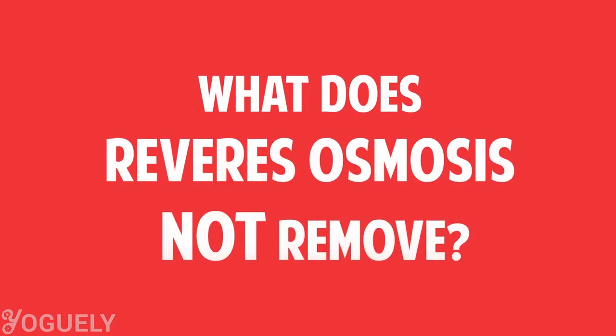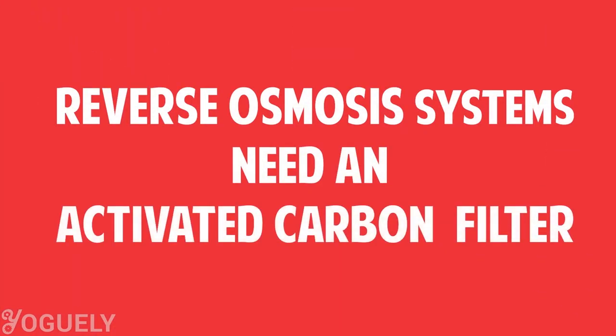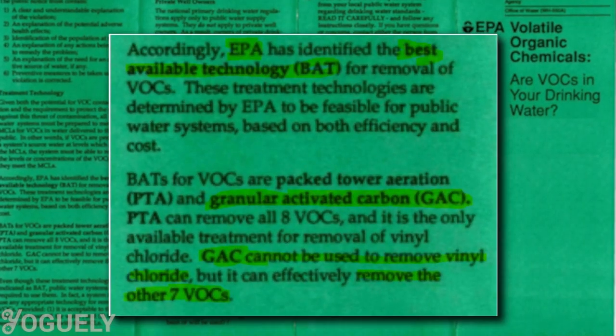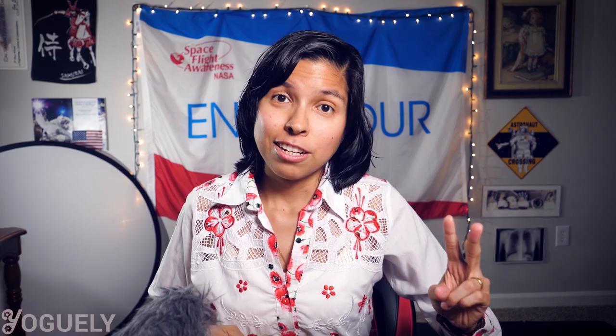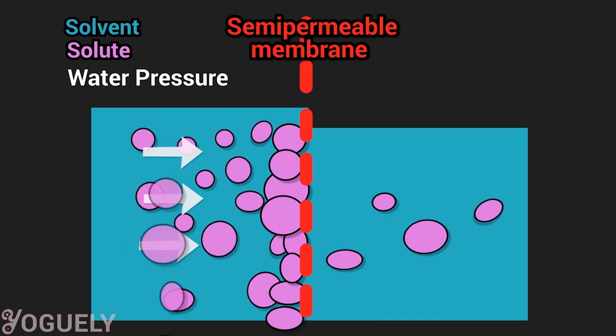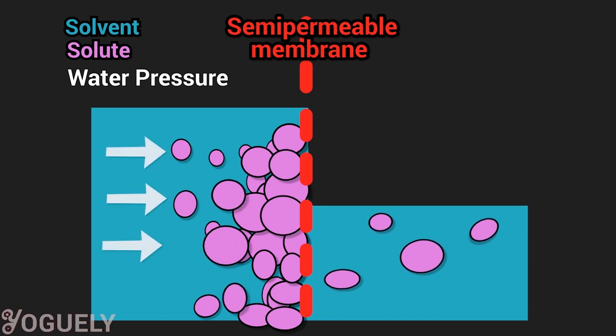What does reverse osmosis not remove? Reverse osmosis is not effective at removing volatile organic contaminants — VOCs — and pesticides. So to make an efficient RO filtration system, you'll need to add an activated carbon filter. The first reason is that activated carbon is the best, and sometimes the only, treatment health organizations recommend to remove VOCs and pesticides. The second reason is that if you were to pass water solely through an RO membrane, the membrane would get worn out pretty quickly — the tiny pores would catch everything, large and small, and plug up fast.